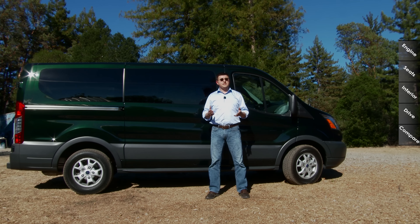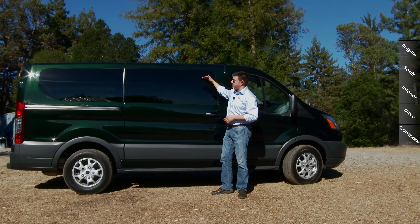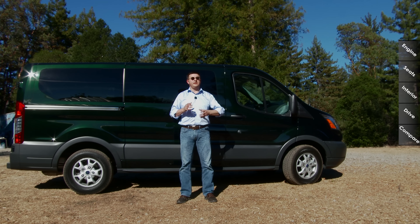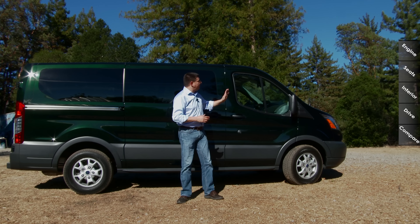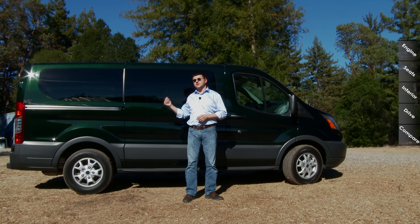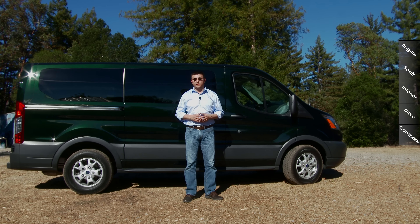The Chevy and GMC models are very traditional American vans, and they haven't changed in quite a long time — they only come in one roof height, which is actually a little bit shorter than this, although you can adjust the length. The Nissan NV is sort of a Japanese take on an American cargo van, so it is very truck-like. It's based off the Nissan Titan pickup truck, and we have a long hood up front because the engine is entirely under the hood. The Nissan does come in a factory high roof model and a passenger model as well.